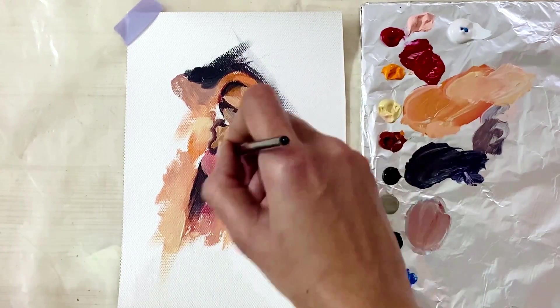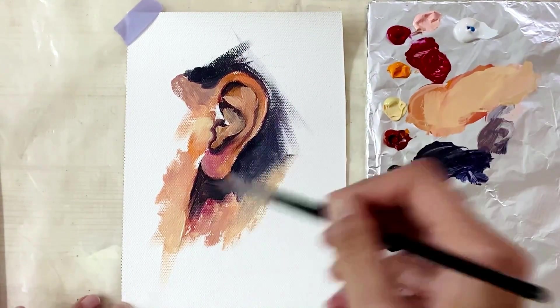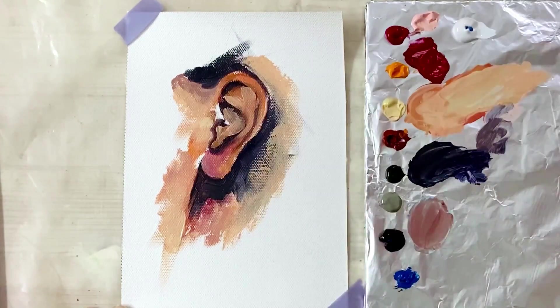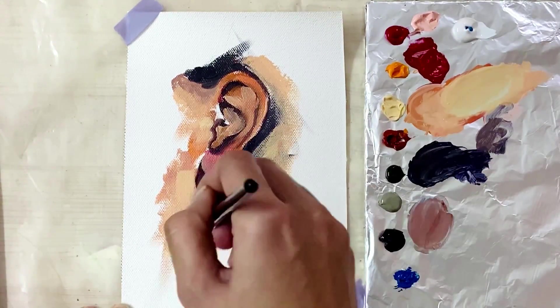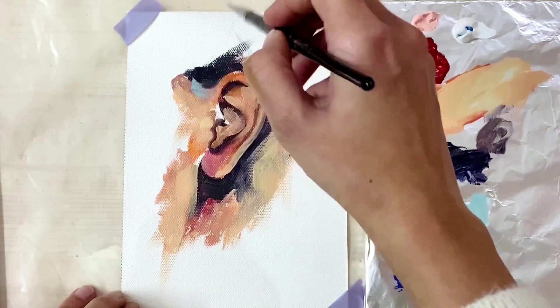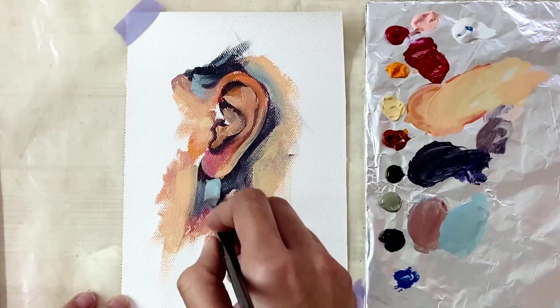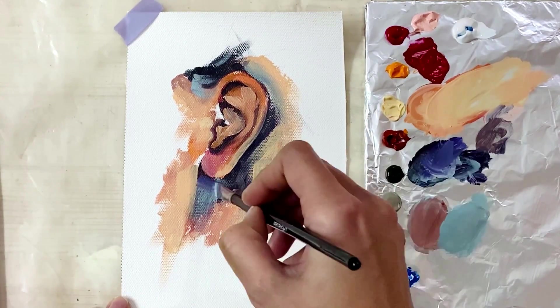For highlights I'm mixing white and pale yellow and other warm tones of orange, and just applying on the areas that come forward. There are many folds and dips in the ears, and I'm softening each time there is a harsh stroke, as we are painting human skin and it should look smooth.